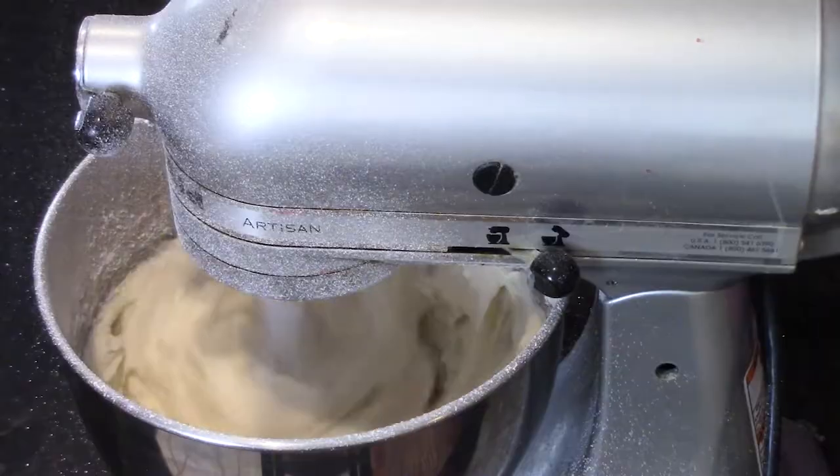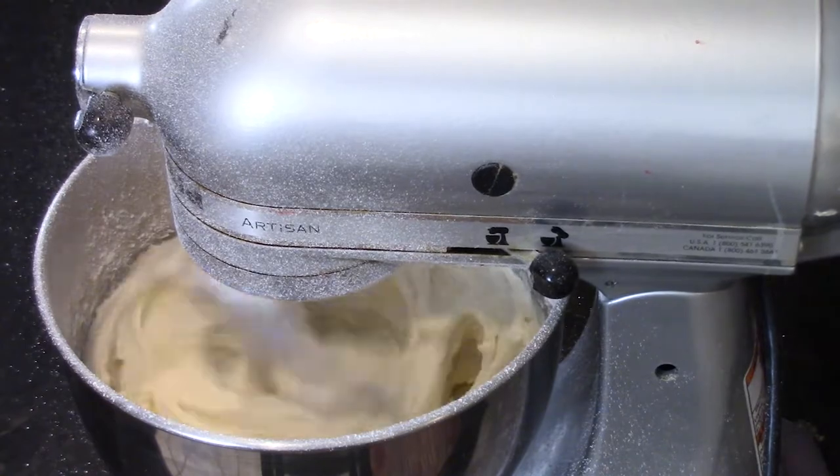Now we're going to add a teaspoon and a half of vanilla extract, because that makes everything taste better. Then about a quarter teaspoon of salt. We're going to let this go for about two minutes and it'll really become creamy and luscious. I'm going to crank up the speed a little bit.